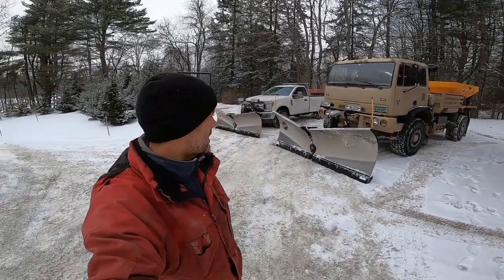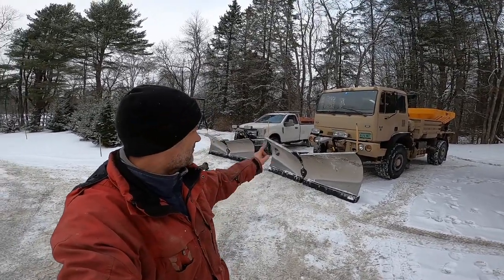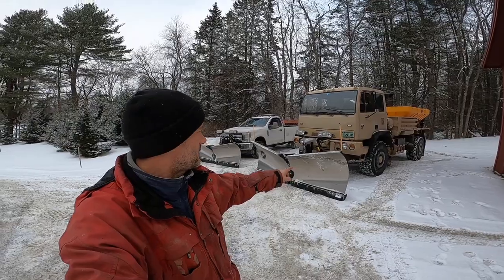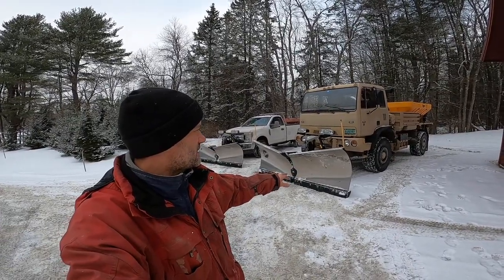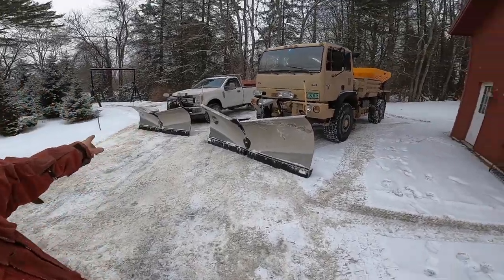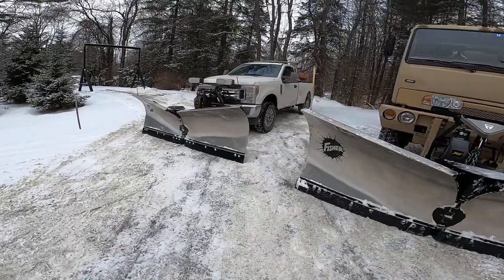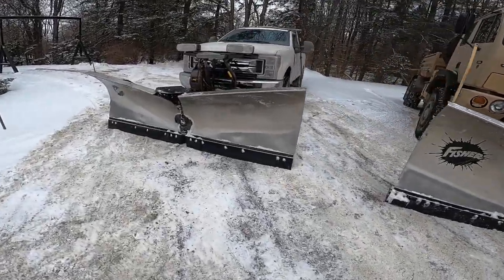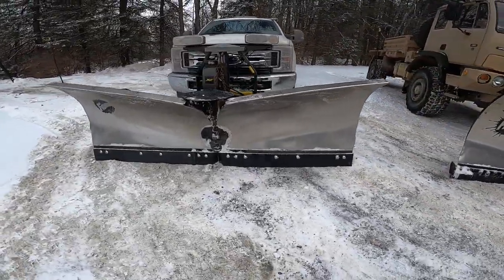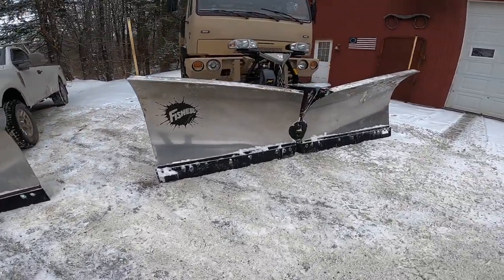I wanted to do a comparison video between the Fisher XV2 ten-and-a-half and the nine-and-a-half plow. I've plowed with this big ten-and-a-half for two seasons — this is the third season — and I believe I've had nine seasons on the nine-and-a-half. I got that one right when it came out.